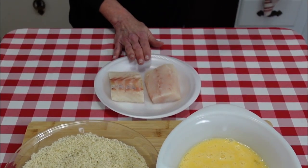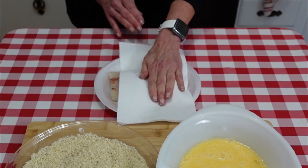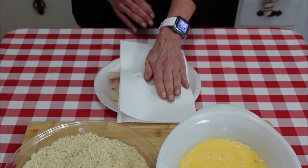I have two nice pieces of cod. I rinsed them under cold water and used some paper towels to get all that excess moisture out.